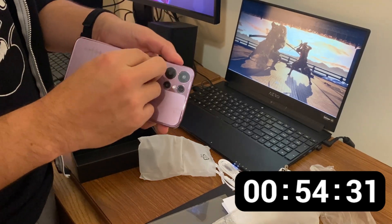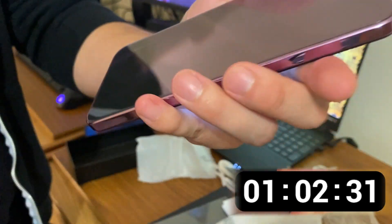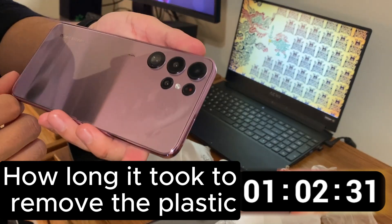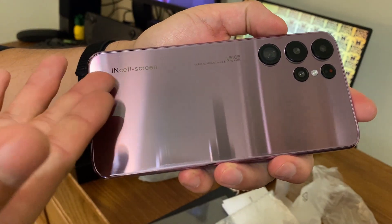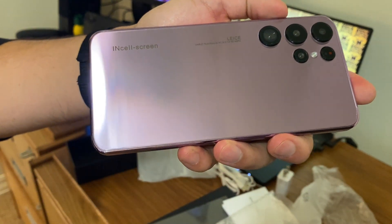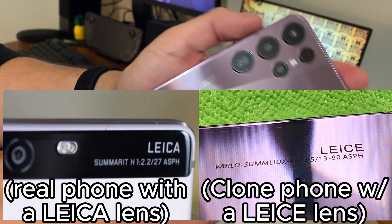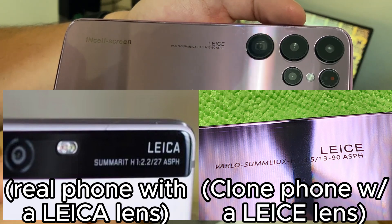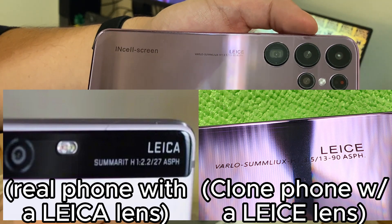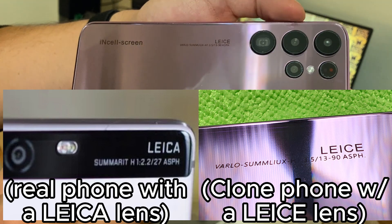It also has words on it — I think that's supposed to be Leica, like the fancy lenses on some phones — but it just says 'Leoy.' It also tells you where the reset and power buttons are. The camera inscription reads: Varlow, Sumlux, H1.3513-90ASPH, and 'lice.' The thing I've always wanted is some lice. It's very pretty looking on the back, at least.